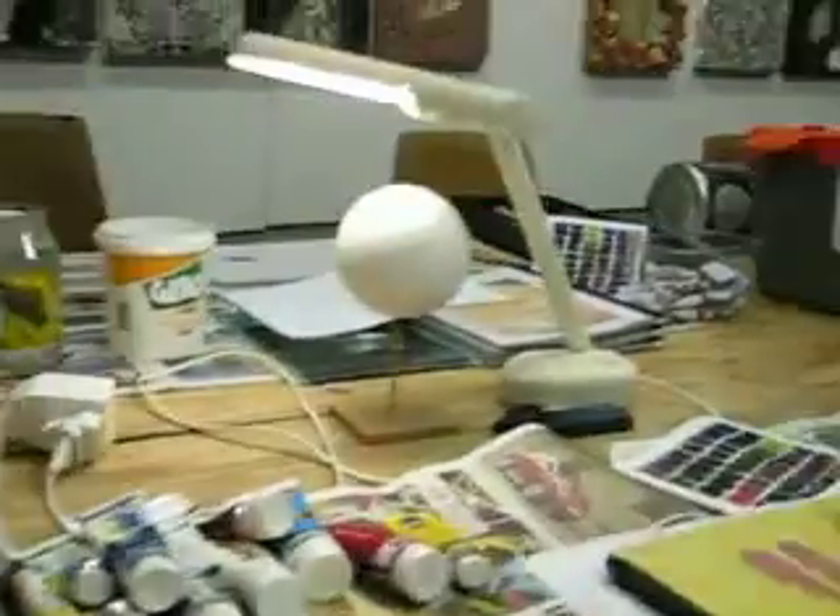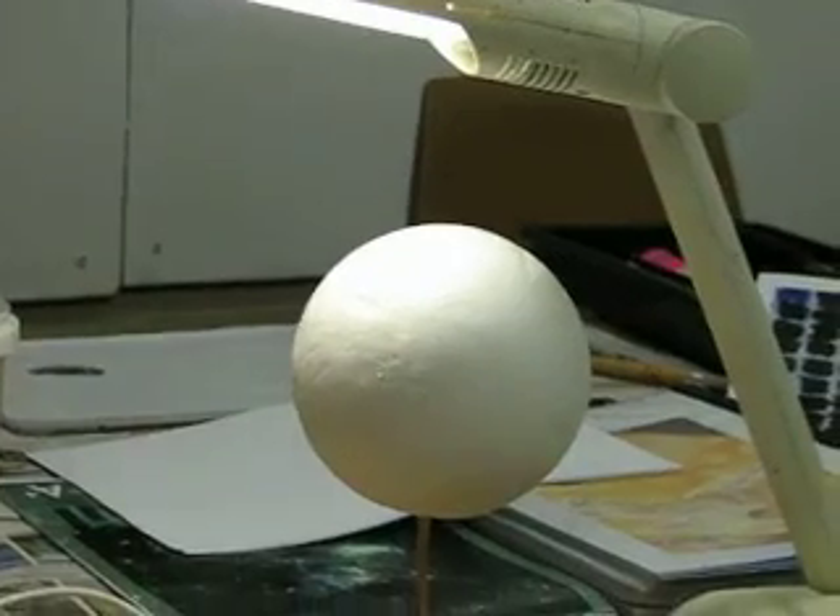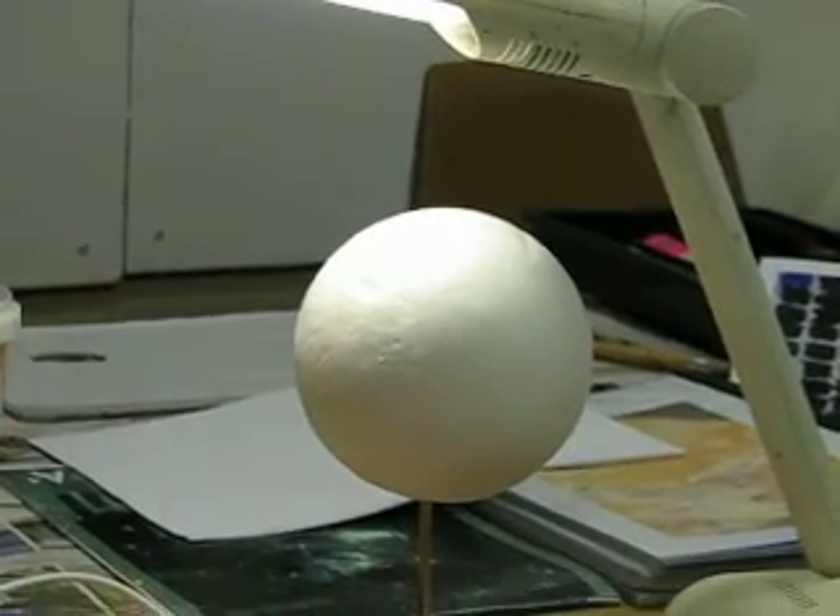Just point for me to the ball. That's the illustration, that's what we're going to be doing. And the reason we're doing that is because we want to learn about tonal values.